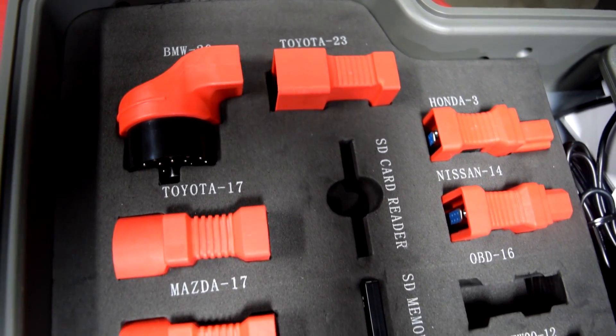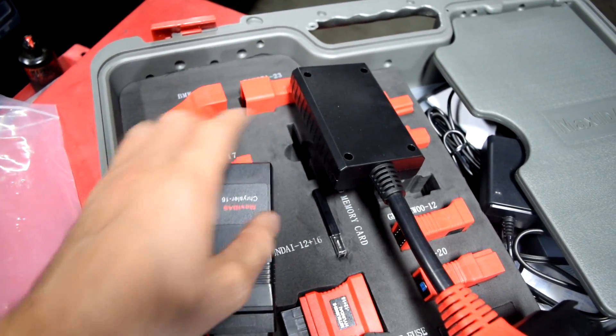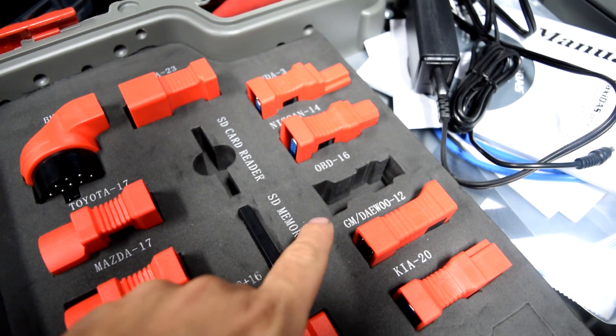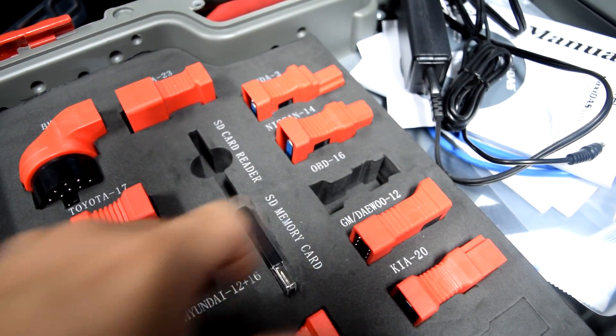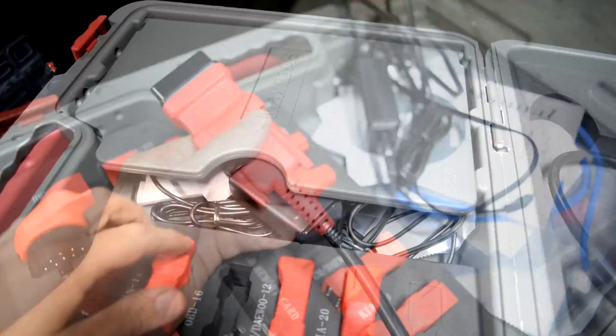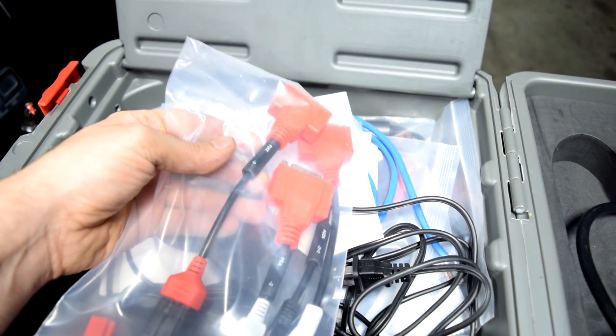Here's a quick rundown of all the different adapters this comes with. We got two more — this is the Chrysler one, and here's another one for Mercedes. But between all these adapters, the main one you're going to use is going to be this OBD 16-pin connector, which I've already attached to the cable. We've got some more adapters in here — looks like for Fiat and Audi.